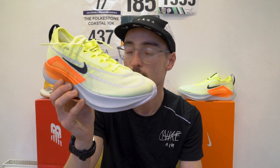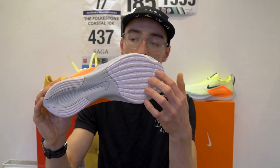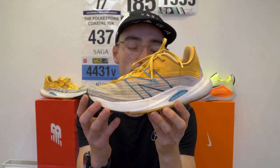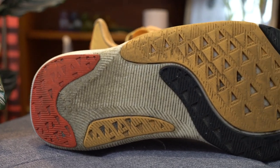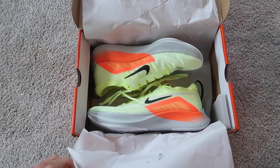Moving on to durability, the Nike Zoom Fly 4 is a highly durable shoe. With the Nike React midsole, you're going to get plenty of miles out of it. It also has areas of high impact reinforced with harder rubber. The Rebel V2's durability is likely slightly less than the Nike shoe — the midsole is a lot softer, I've already felt it starting to compress, and on the bottom there's a lot of exposed Fuel Cell foam which is already starting to wear down. So in terms of durability, I'd give it to the Nike Zoom Fly 4.